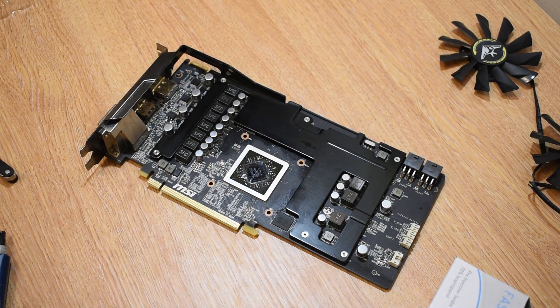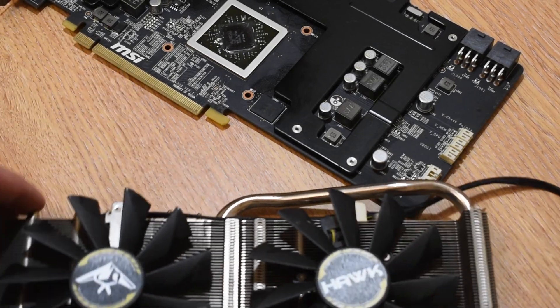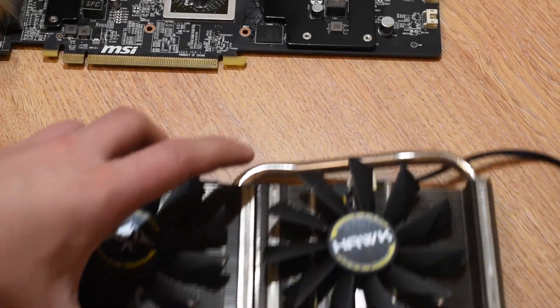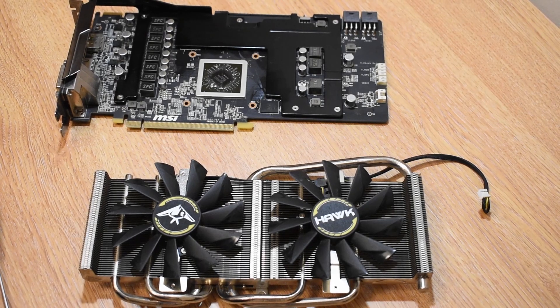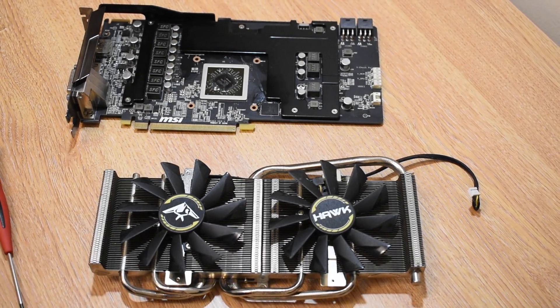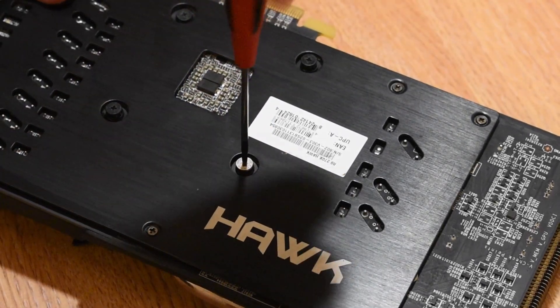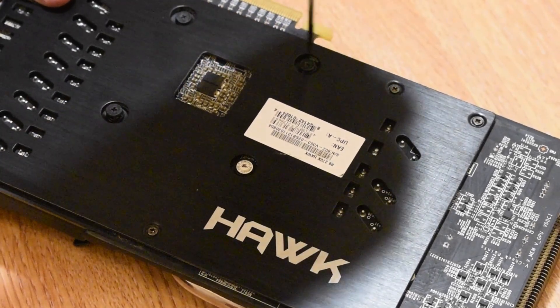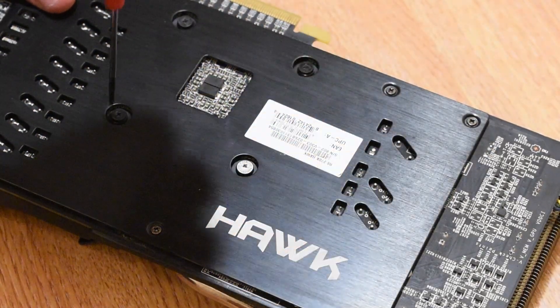Once everything is clean — the fans, the heatsink, the shrouds — it's got to be a case of reassembling everything in the reverse order of how you disassembled it. Of course you're going to need to add some thermal paste back onto that GPU die. I've stuck the backplate on and I'm re-screwing in the heatsink and attaching it to the PCB. It's important when re-tightening the heatsink that you go in a diagonal fashion to ensure an even distribution of that thermal paste and pressure across the PCB.